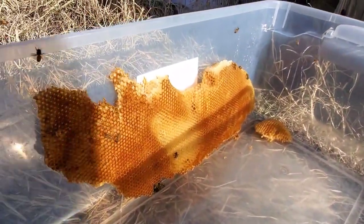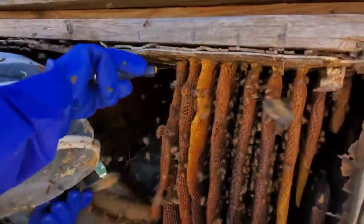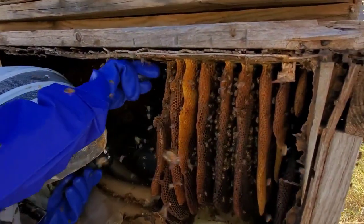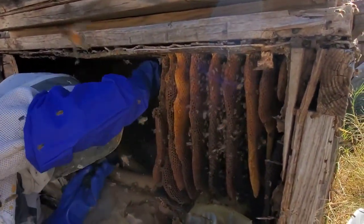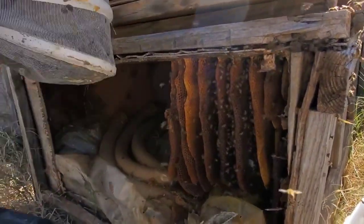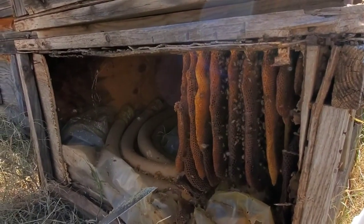Alright, I'm going to cut some more. Do you want to cut some comb? Whatever you guys need me to do — whatever would be fun. I want you to keep going; I'd like to see a little bit of you working with the crew and not just filming, just for my footage.